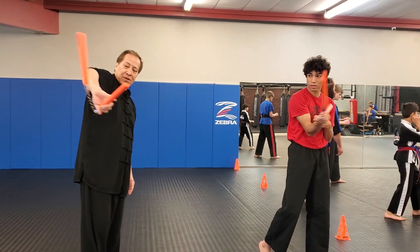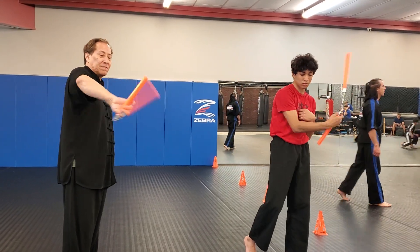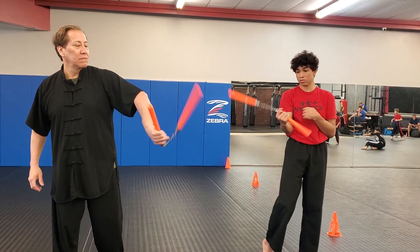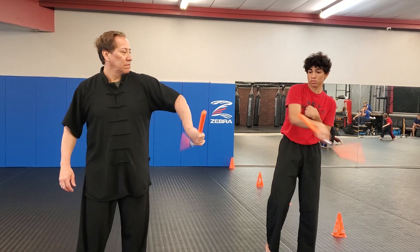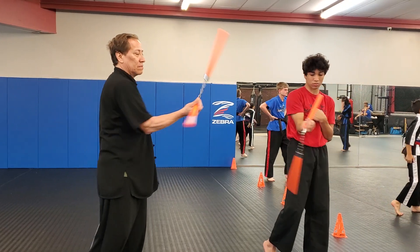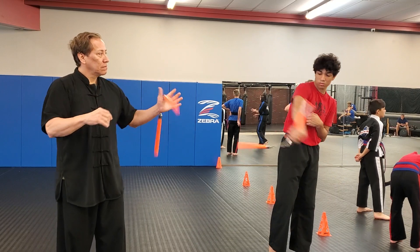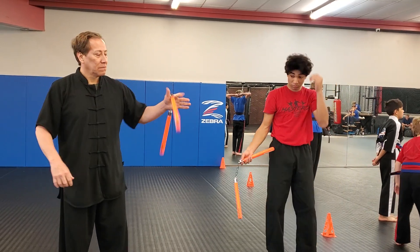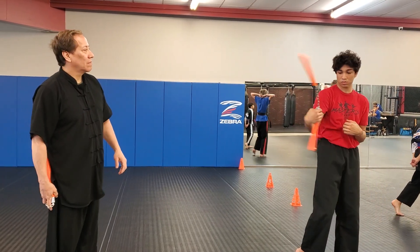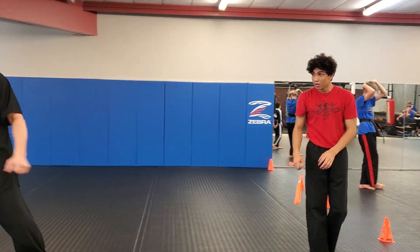Thumb down, all the way down. On the outside, thumb down. You don't even have to use your hands first. Man, a lot of homework.